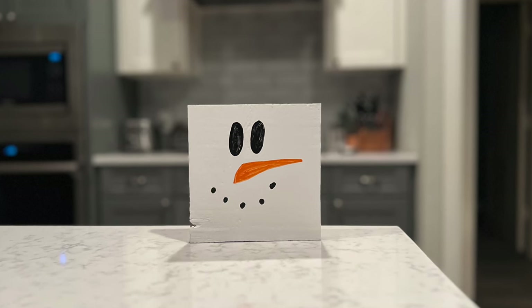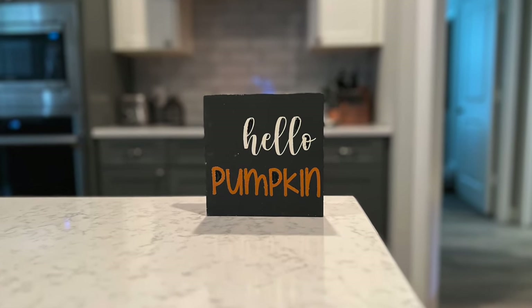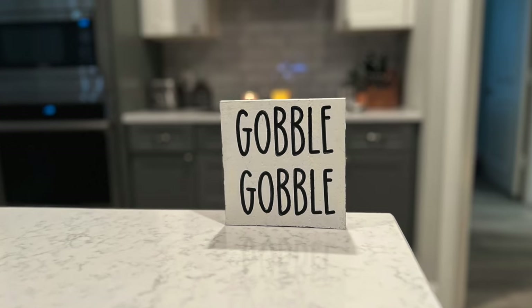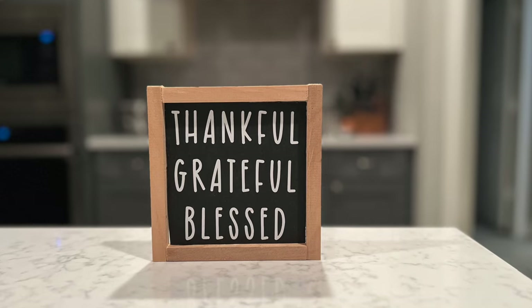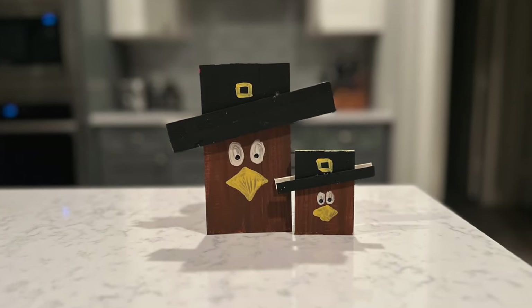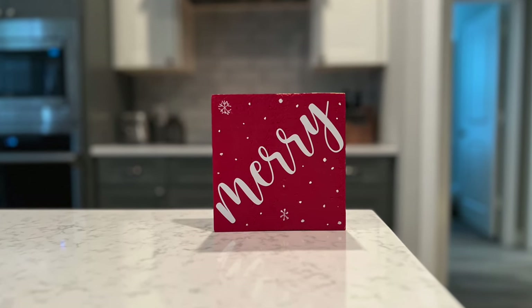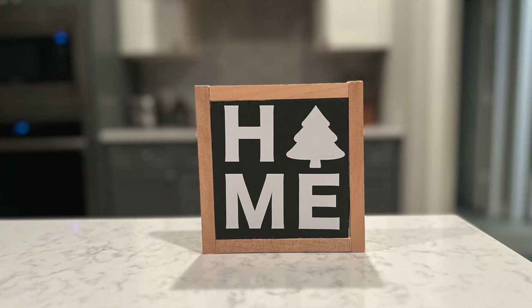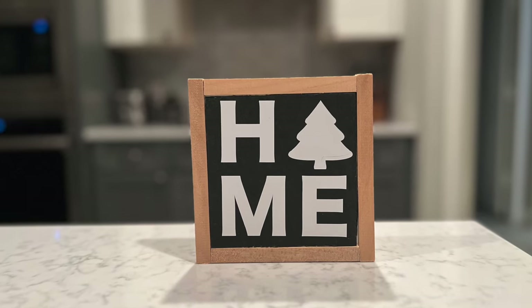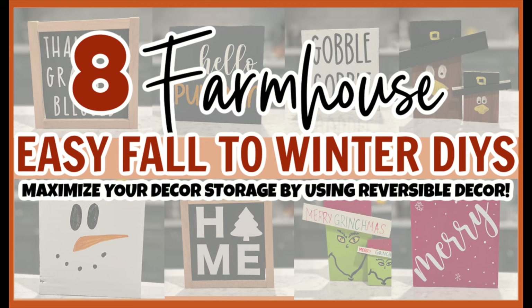Here's how all of my projects turned out today and I just think they're super cute. You can make really cute and affordable DIYs and maximize your storage by using reversible decor. Let me know what you think in the comments below, and be sure to check out the playlist as well as Sun and Jackie's channels linked below. If you want to follow me on YouTube, TikTok, or Instagram, my handle is Our Gray House — just don't follow me in real life though, because that's creepy. Bye!